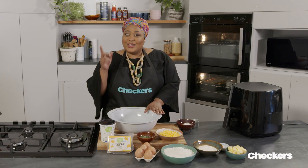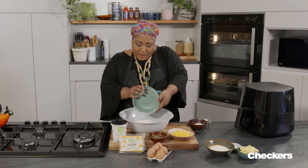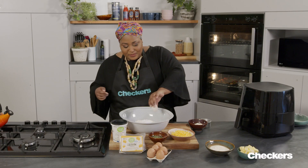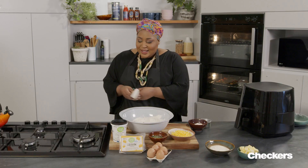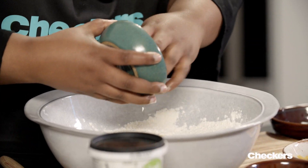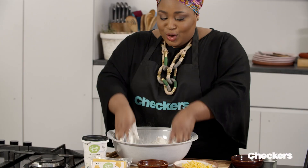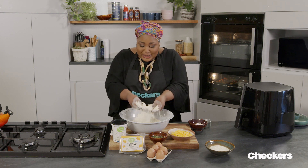First things first, we mix together the dry ingredients. So in with the flour — this is regular cake flour, about two cups. Then two tablespoons of baking powder. Mix those two together. Then you want to make sure that you use salted margarine or butter, because these are savoury scones. So in they go. You can grate the butter to make it easier to rub in. You want to rub together until it reaches breadcrumb consistency. The butter or margarine is now rubbed into the flour.